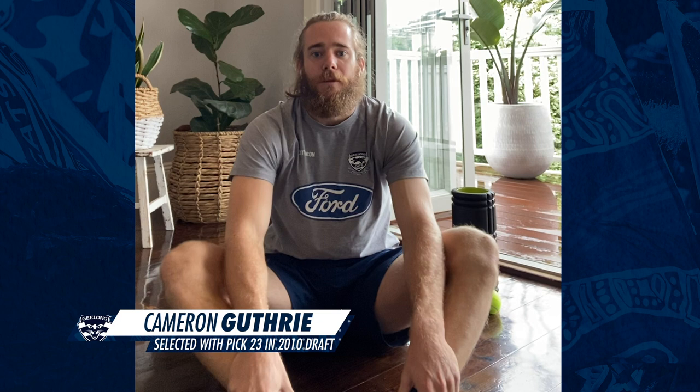Hey guys, welcome to another segment of Healthier Together, Stronger Together thanks to GMHBA. I'm Cameron Guthrie from the Geelong Football Club and I'm going to be taking you through a bit of a recovery circuit today.